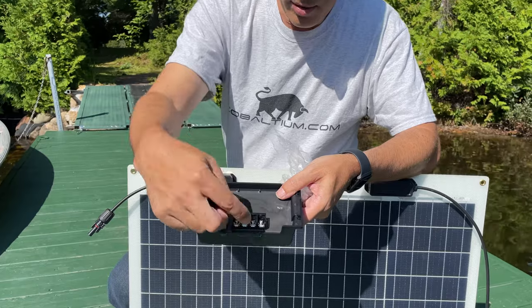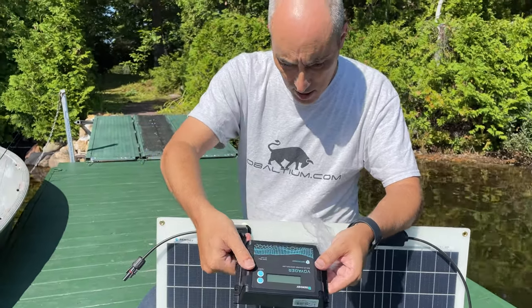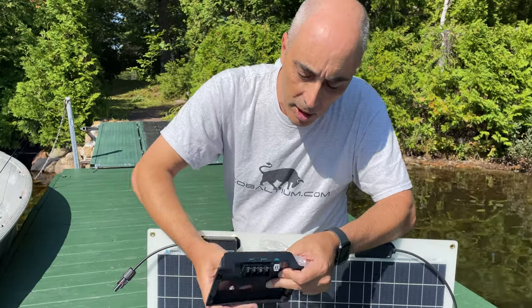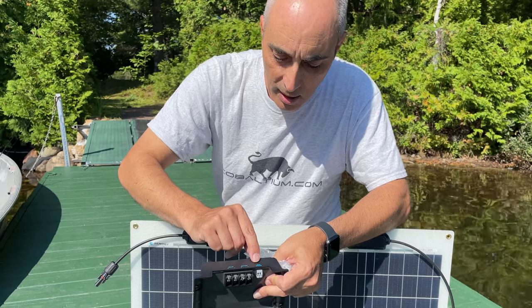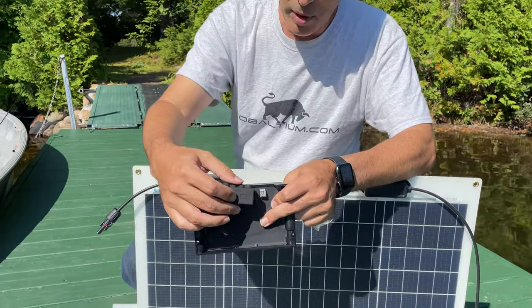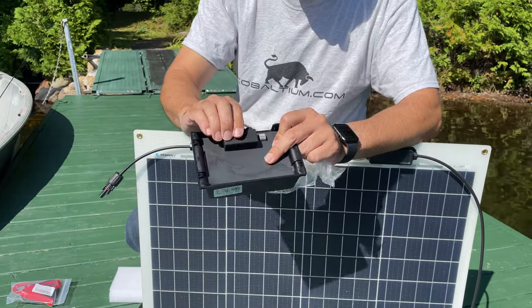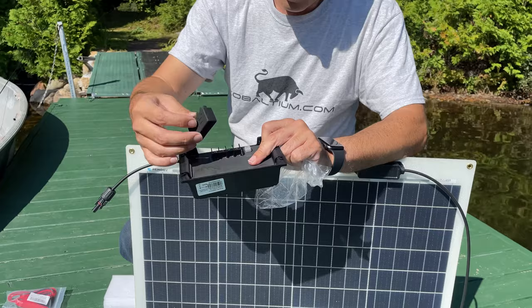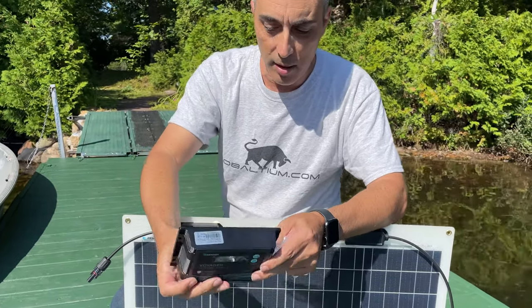The connectors are in the back — power coming in is clearly identified on the bottom: solar plus and minus, battery plus and minus, and there's a temperature sensor on the bottom as well. There's a little piece of rubber that will help prevent water from touching it. I'm not sure how effective that will be long-term, but in theory it is covered.